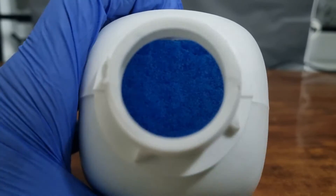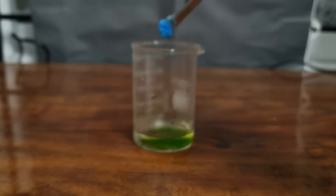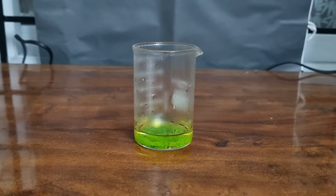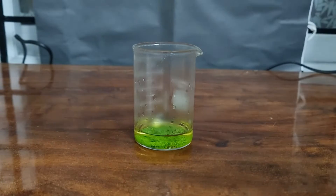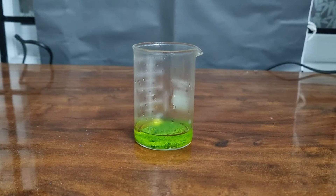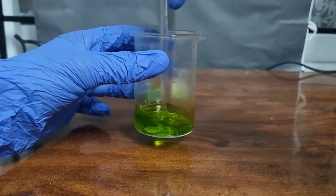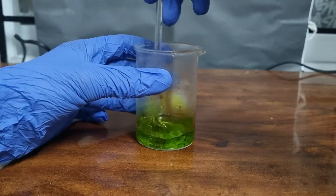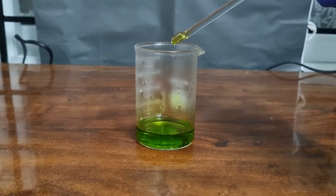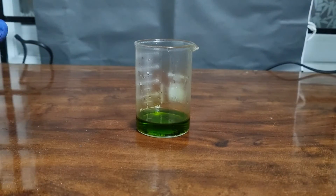I'm going to add some amount of copper sulfate into this beaker. When I add the copper sulfate, you can see it changes from blue color to green color, which shows that our experiment is working. Now I'm going to stir and mix it well. You can see it has changed color from transparent to a dark green color.